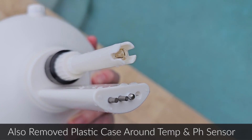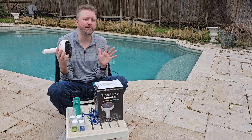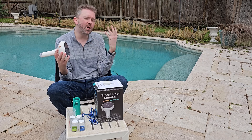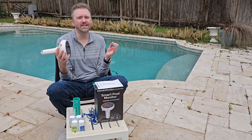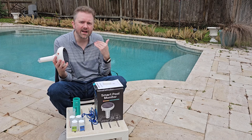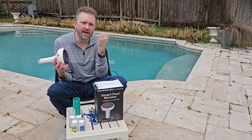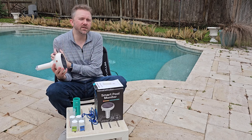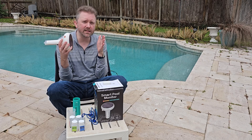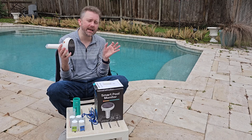So what does this device actually read? It does seven different measurements. The first is pH balance — you want your pool around 7.0 to 7.5. If it's too high, your eyes start to burn when water gets in them; if it's too low, your skin can feel itchy. This device reads that for you.